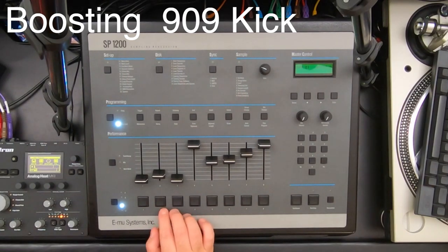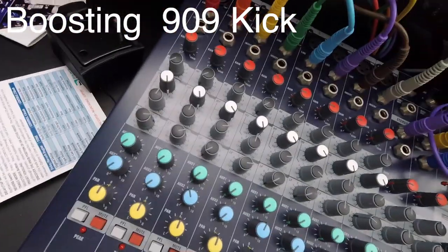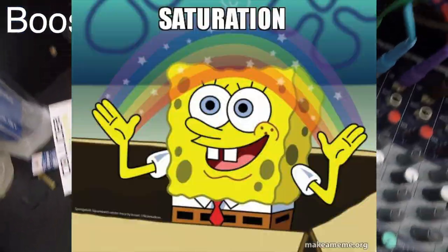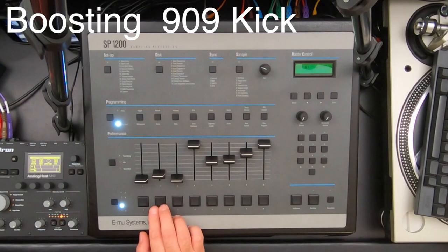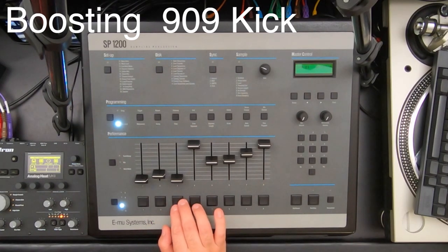I have a normal 909 and I have it EQ'd heavily. On channel one, the low end is boosted and the highs are cut, and we're getting a little bit of saturation from the preamp — going in the red during mixing is okay, especially with analog stuff. I definitely wouldn't do that with digital. The heat is also adding some stuff, so this isn't what a 909 typically sounds like.